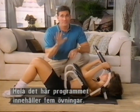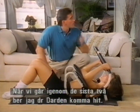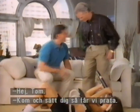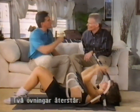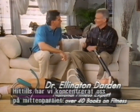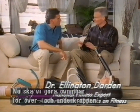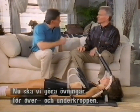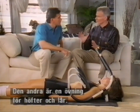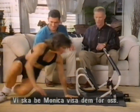You remember we talked about five exercises in this entire program. To talk about these last two, I'm going to bring in Dr. Darden. We've got two more exercises — we concentrated on the midsection first. Now we want one exercise for the upper body and another for the lower body. The first exercise is a version of a push-up; the second exercise is a squat for the thighs and the hips. Let's let Monica help us on both of them.